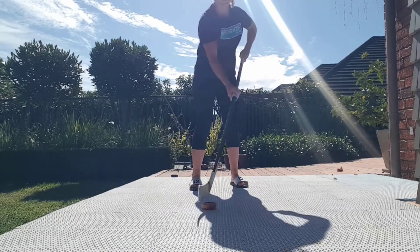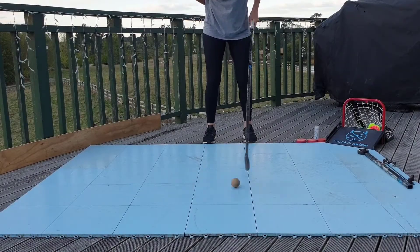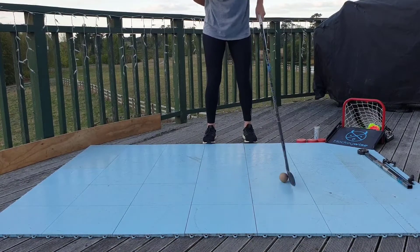If you don't have one, you may have an old lunch wrap roll that you can cut and use in its place. This drill can also be done with a ball, as demonstrated here.